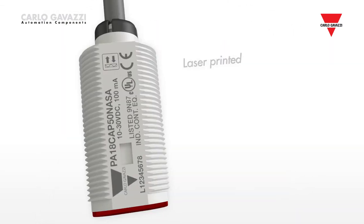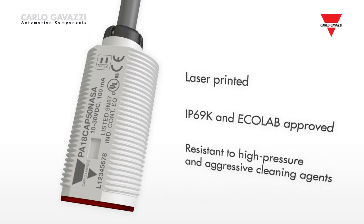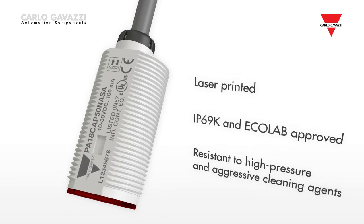The sensors are laser printed, IP69K and Ecolab approved, to withstand high pressure cleaning and resist alkaline and acid cleaning agents.